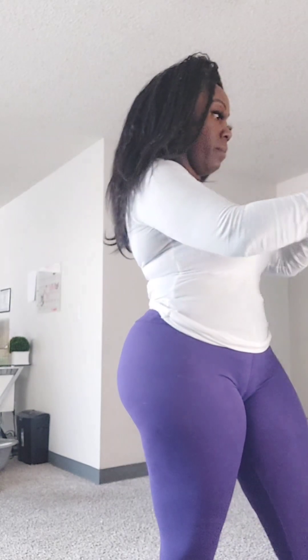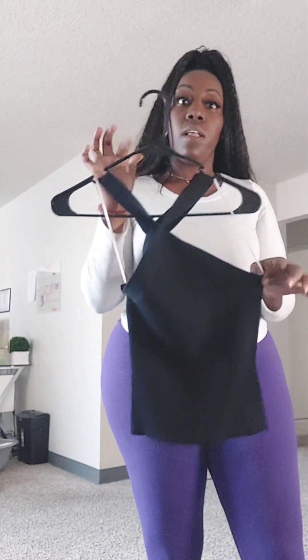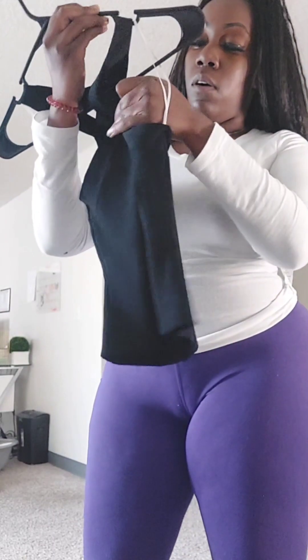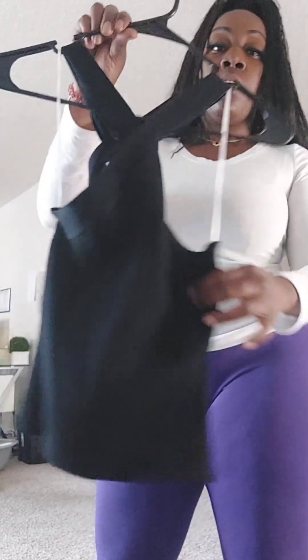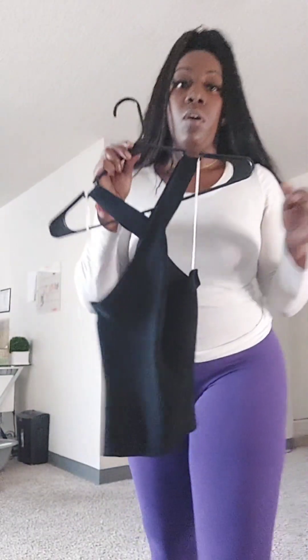Alright y'all, here's the top! I got it from Dillard's — y'all know I shop at Dillard's a lot. I believe it's a small... let me check... no, it's a medium. They only had a small and a medium, so I got the medium. This is how it looks — I'm gonna go ahead and try it on.